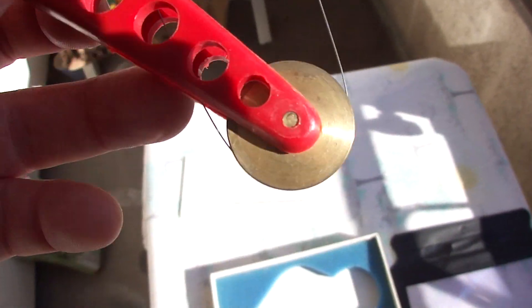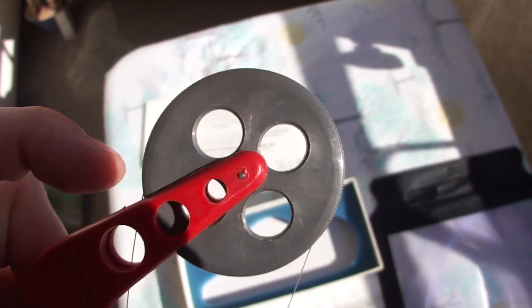This is a brass wheel. Here's a nitinol wire around it, and this is a plastic wheel.